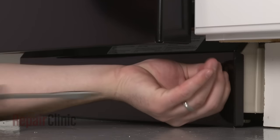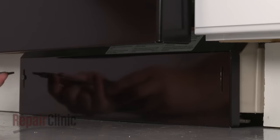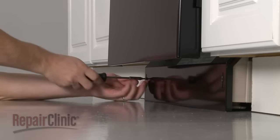Next, remove the screws to release the lower access panel and set the panel aside.